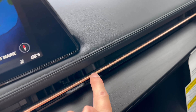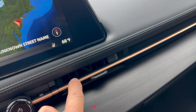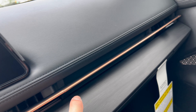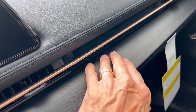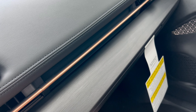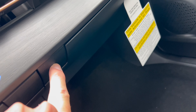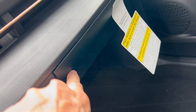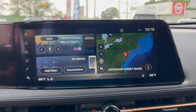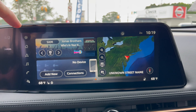Continuing with the faux leather material and black stitching with copper accents, Nissan integrates the heat and air vents into the design using this copper trim, which is a nice touch. There's also an open-pore wood-type design here, and a nice large glove box activated by a button.